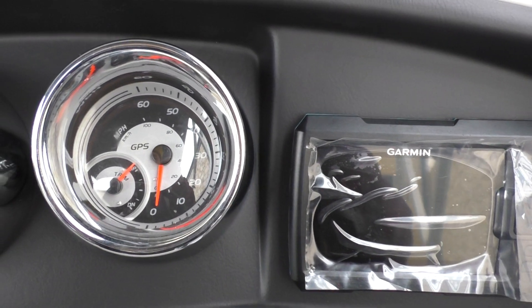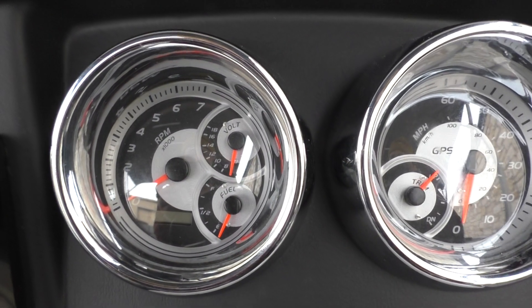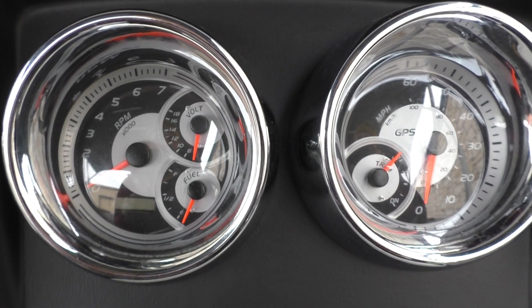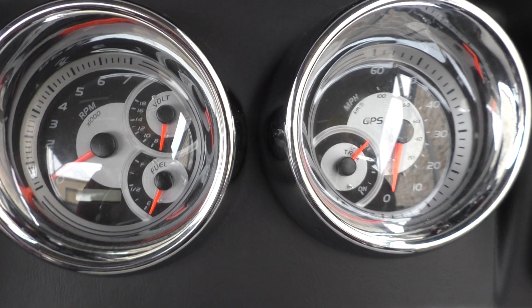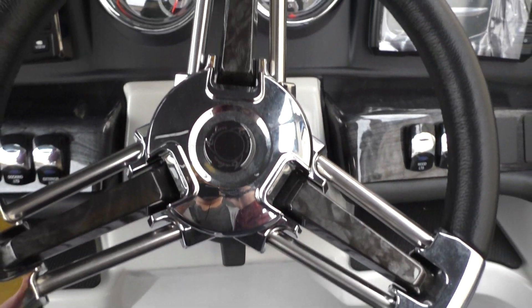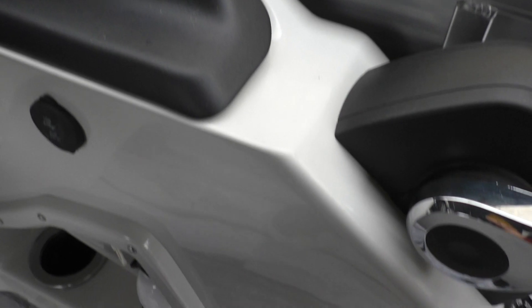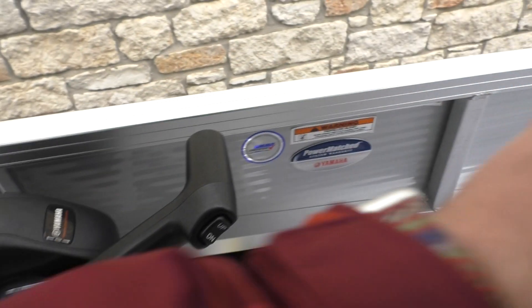As far as your gauges, you're going to have your trim gauge and your speedo, as well as your battery voltage, fuel gauge, tachometer, and your hour meter — which is going to be digital, making things really nice and simple. Beautiful full tilt steering wheel. Over here you've got your USB and auxiliary input, fire extinguisher right below the cup holder, and your throttle is going to be right here on the side.